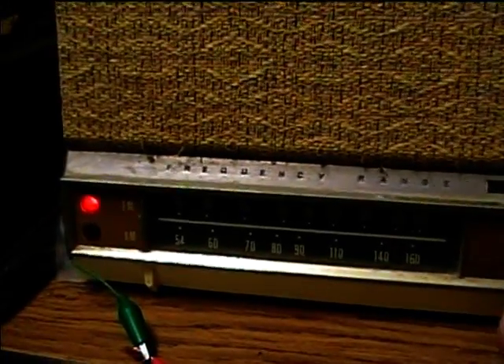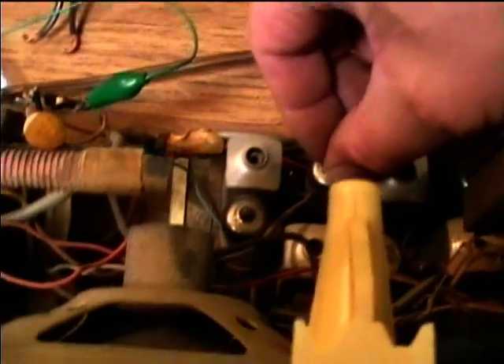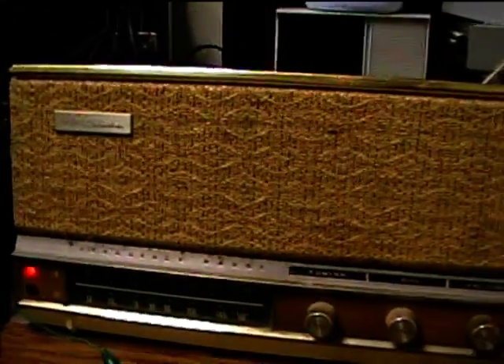Now let's try FM. Looks like we're not getting anything on FM, but I think I found what it might be. Let me press down on this tube — and it comes on. I think we've got a bad solder joint at that tube, so I'm going to see if I can fix that and give it another test.